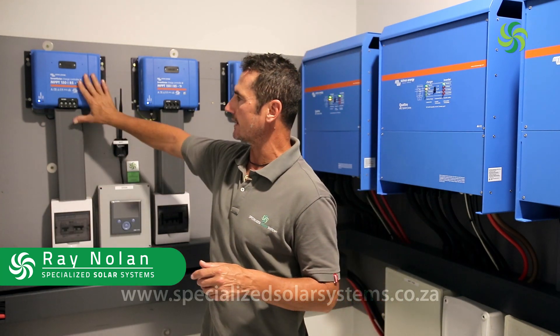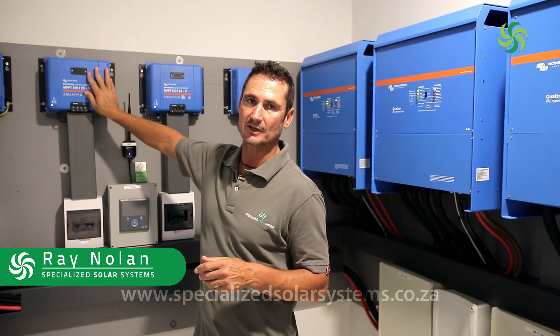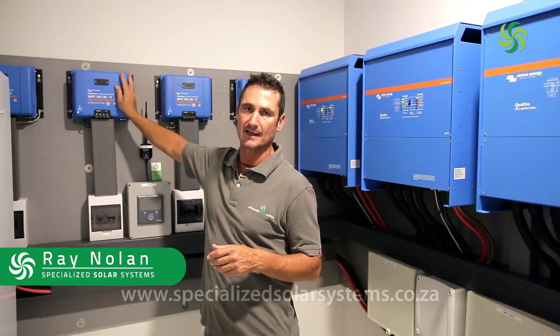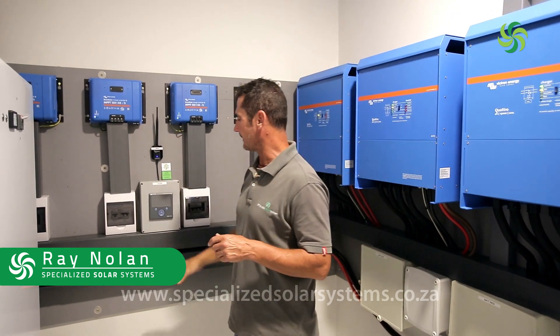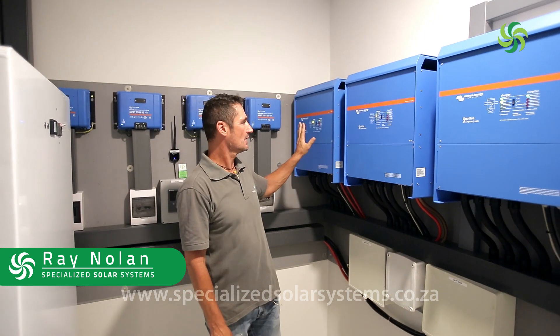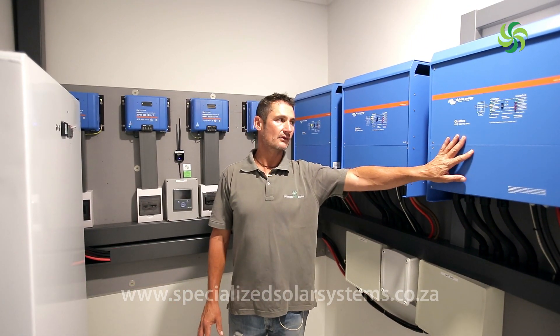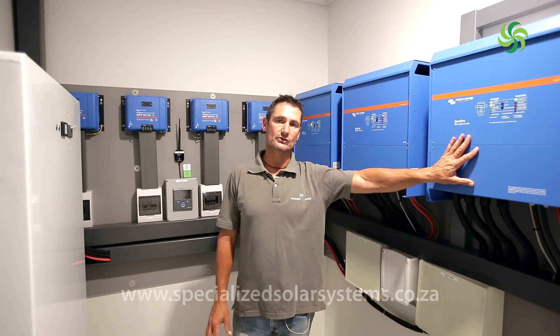Each bank is connected to a Victron 150/85 TR Smart Solar MPPT. Because it's a three-phase system, we have three 15 kVA 48-volt Victron Quattro inverters.